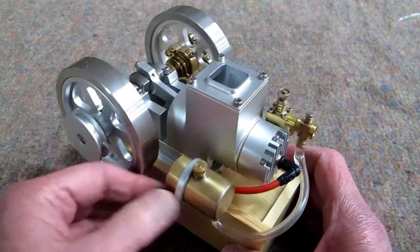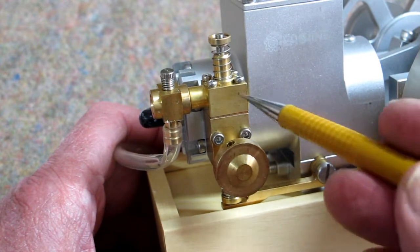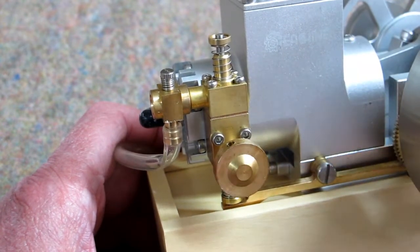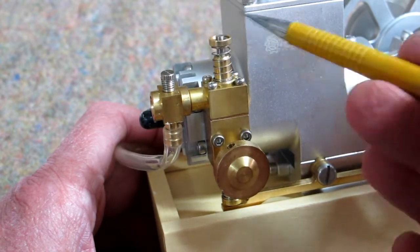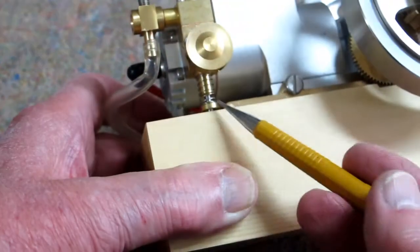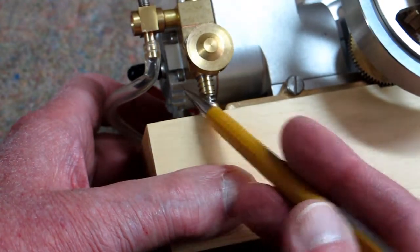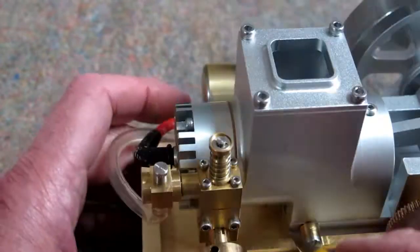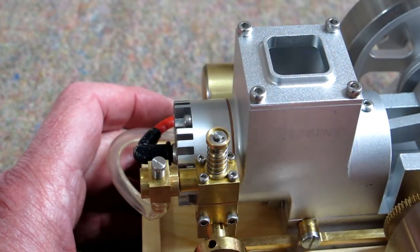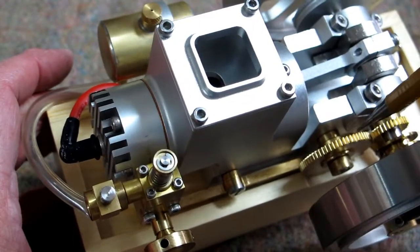What's interesting on this — the exhaust and the carburetor are all mounted in one block. This is the intake valve, external from the head. And the exhaust valve is down here, also external from the head.